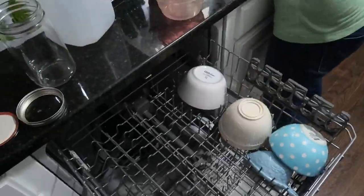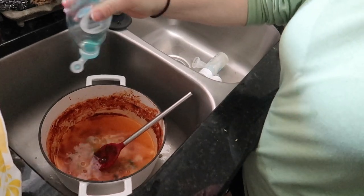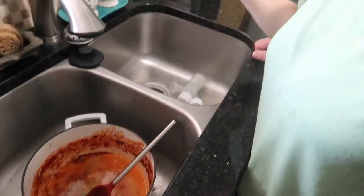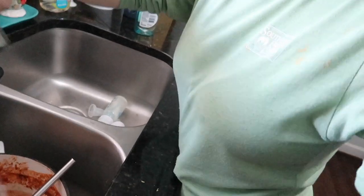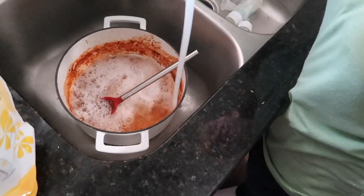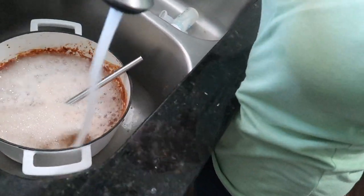Last night I made some chili, so that's the pot I'm going to soak. I'm going to put in some water, make it sudsy, fill it up a little bit and get the sides. I'm going to let that soak. I'm not quite going to start the dishwasher yet because it's not full, but I'm going to finish cleaning up the kitchen.